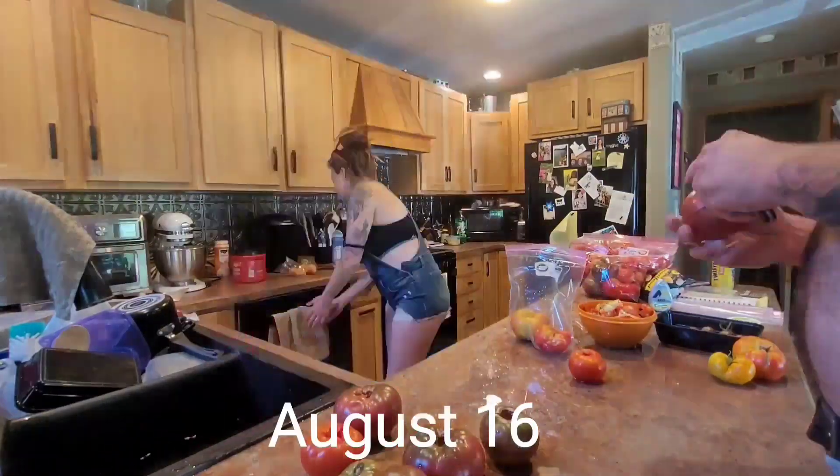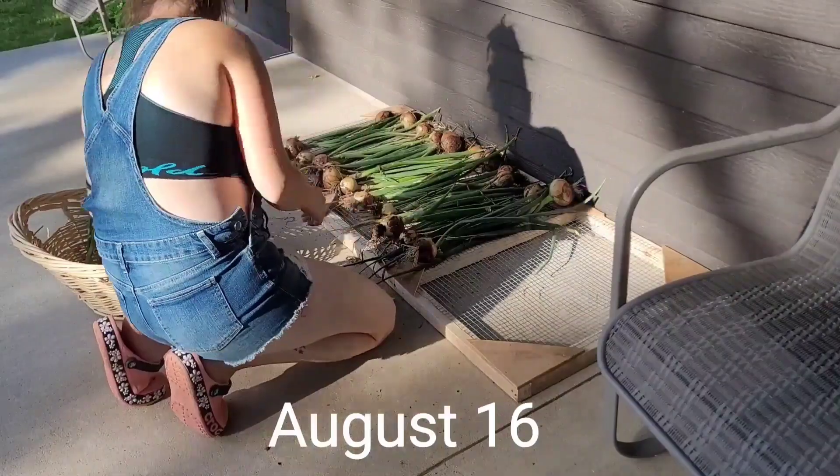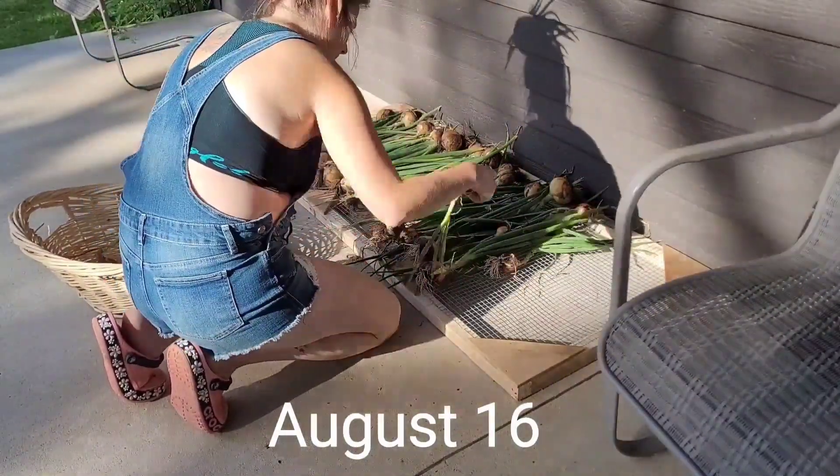Also, an added bonus of extra heat in the house when it's a little chilly. A few more onions — we had a couple more tip-overs, so I figured I would get these out and drying.